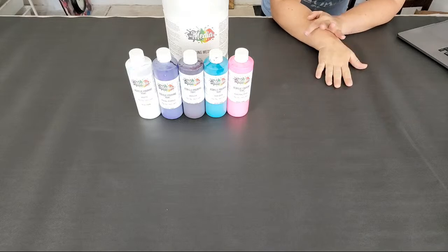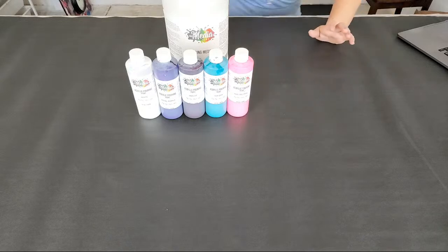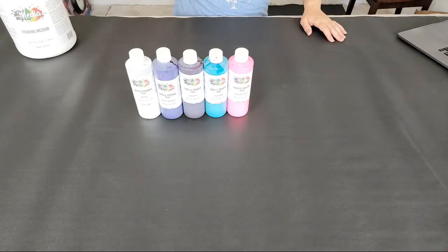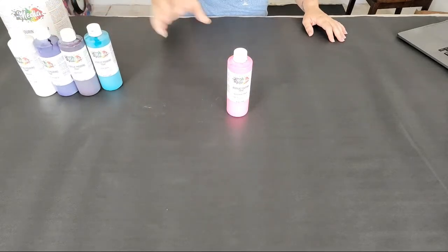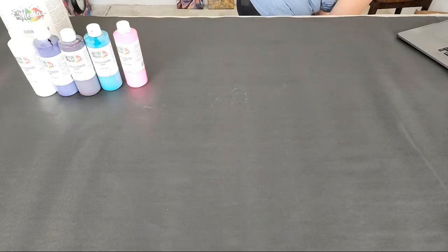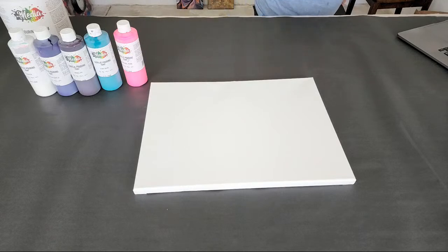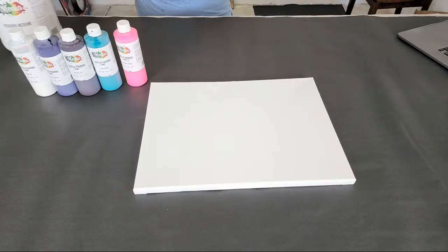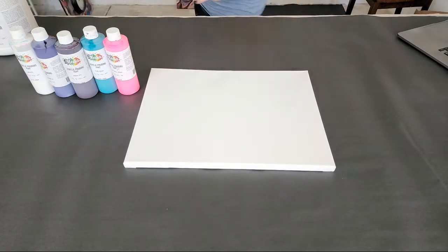We've got a vote for a marble pour. Grenade pour — okay! Anything on a spinner? We've got a couple votes for marble so let's at least start with that. I think this will be a fun one — this is a 12 by 16 canvas. Do you guys want to do two marbles? Why not!